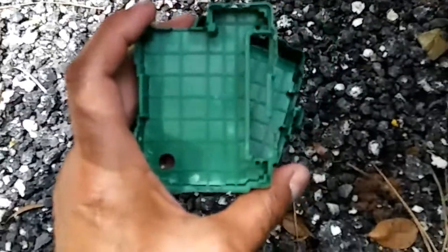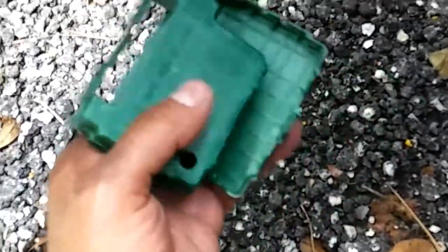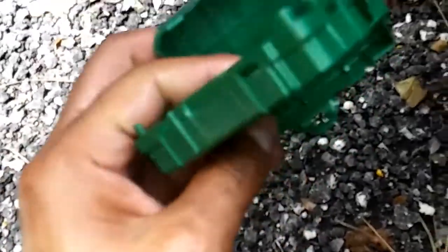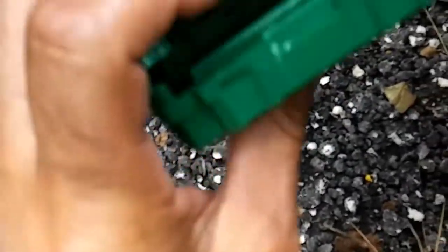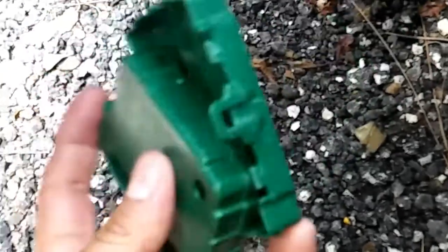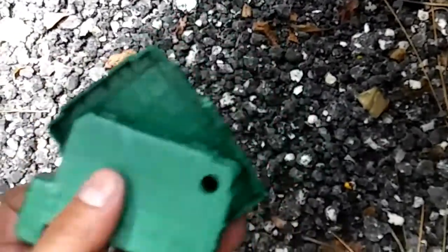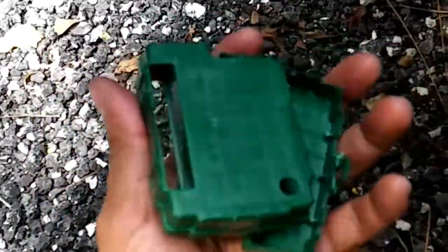It's gonna be uncomfortable — you gotta get your hand back there and take this box out. This is what the box is going to look like. The box has one clip here and another clip on the other side. It comes out intact — I just have it open now.